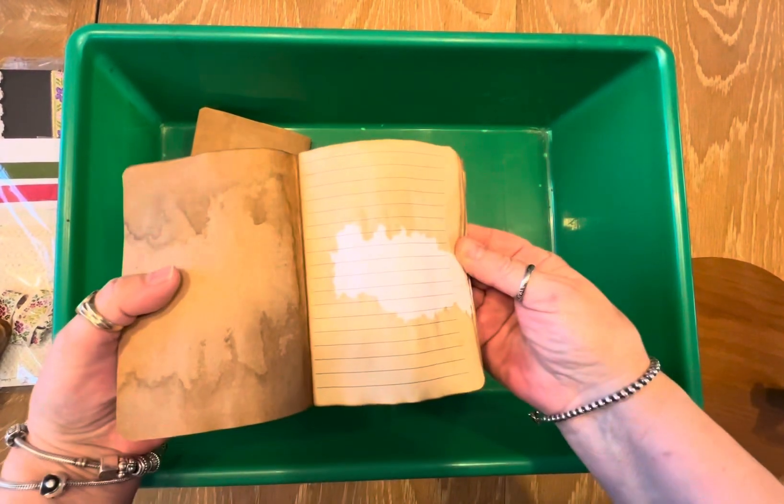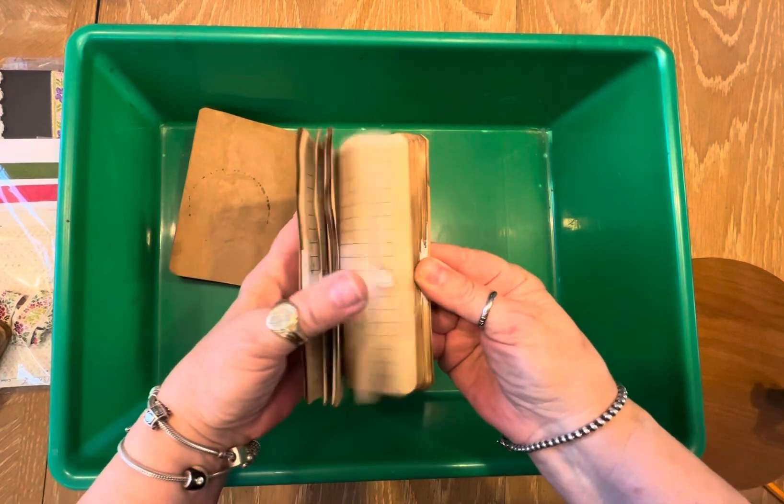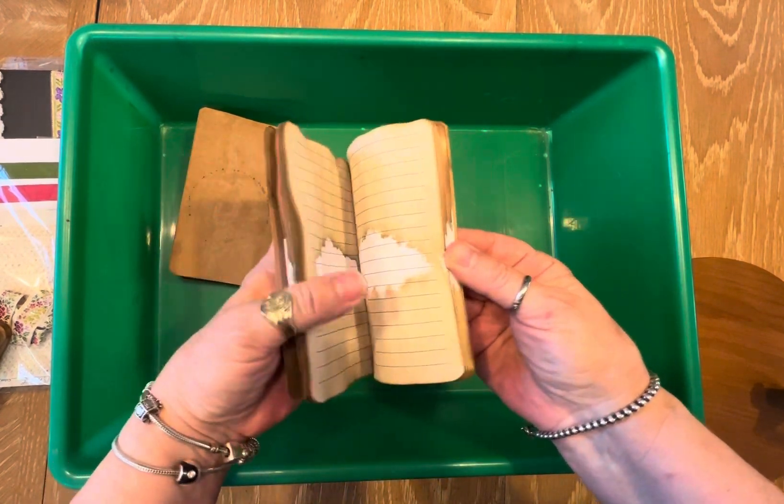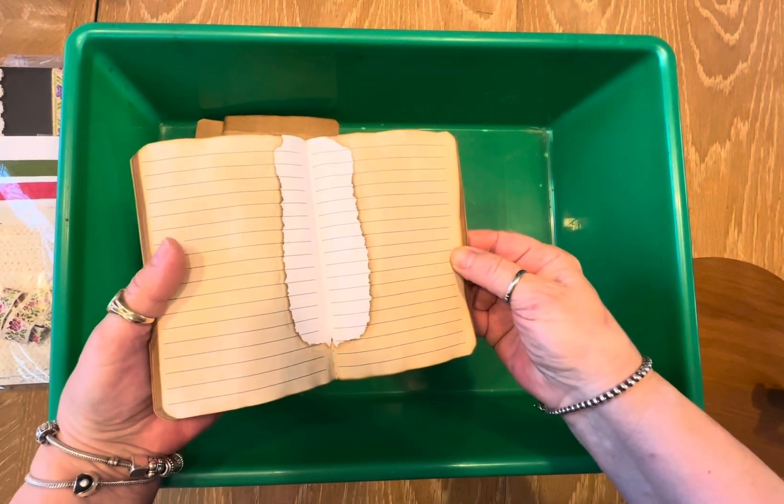Here's another one that I did — I kind of like that. So I'll probably turn these into little journals, maybe I'll take the pages apart and make some page packs. This is the other one. Isn't that cool?